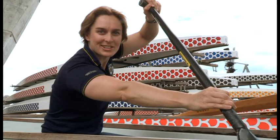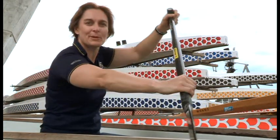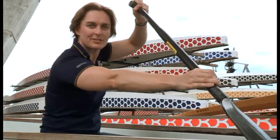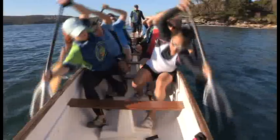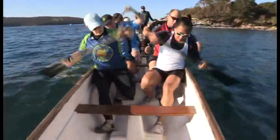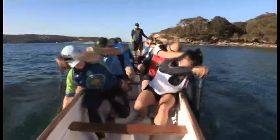As the name suggests, recovery is that part of the stroke where energy is not being expended moving the boat forward. Recovery is achieved by setting up for the next stroke, rotating the torso and reaching forward. You'll notice that as you drop your outside shoulder to the water for the next stroke, your inside shoulder will automatically move back to give you the rotation.